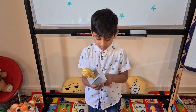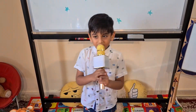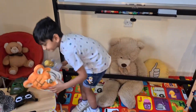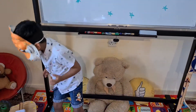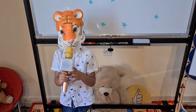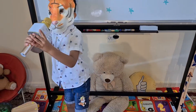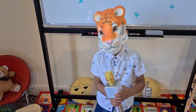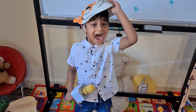89! 91, 92, 93, 94, 95, 96, 97, 98, 99, 100!